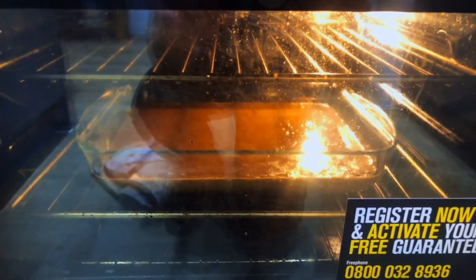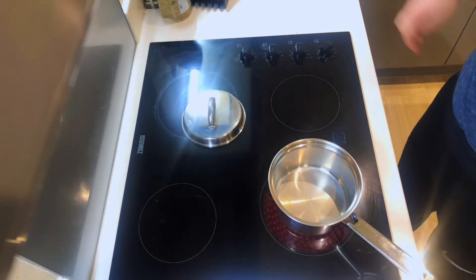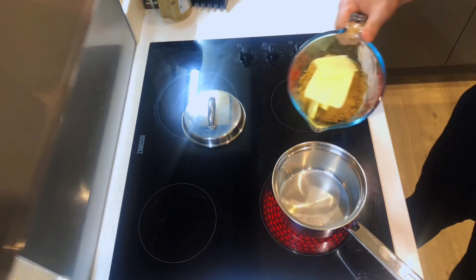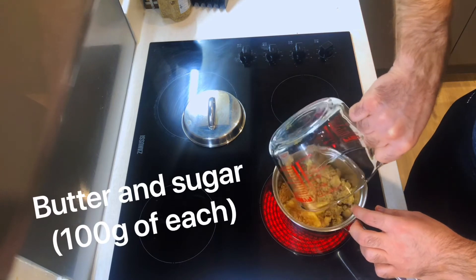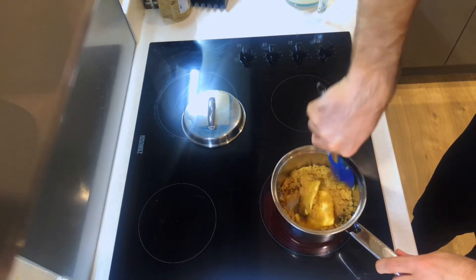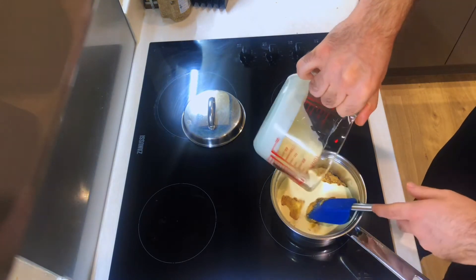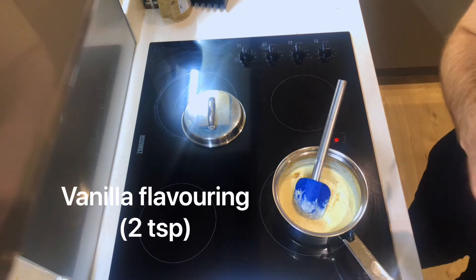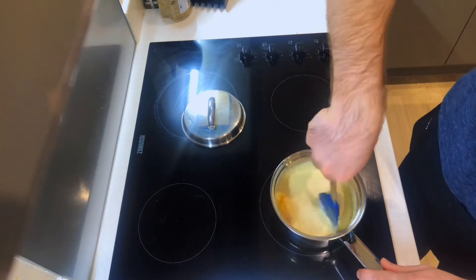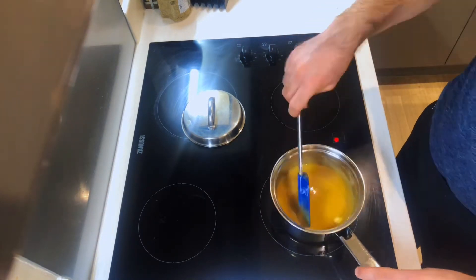Now I'm just going to work that in the oven. Half an hour at 160 should do. Doesn't take long and then you'll be eating this in no time. As the cake cooks, I'm just going to make the sauce. Heat up equal parts butter and sugar, about 200 ml of cream, about 2 teaspoons of treacle.